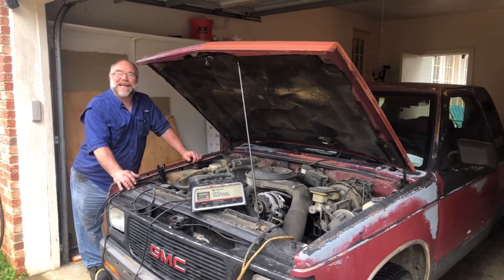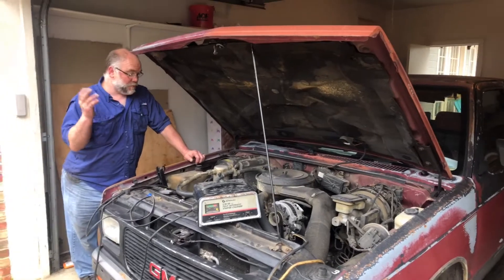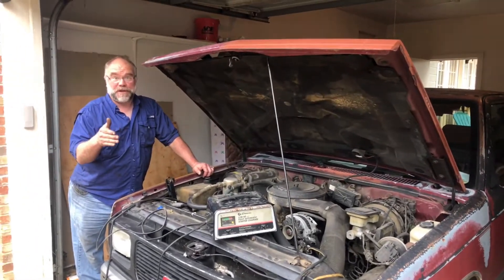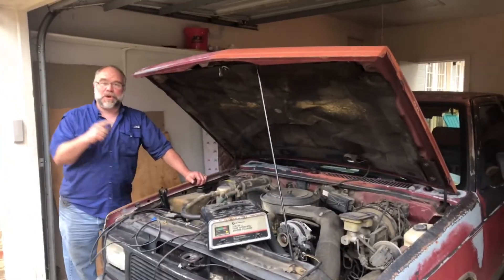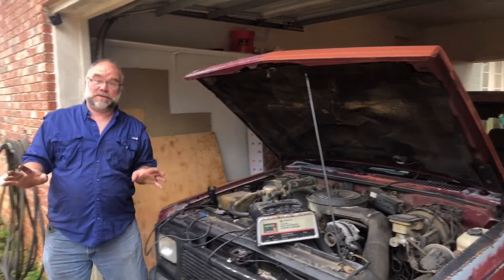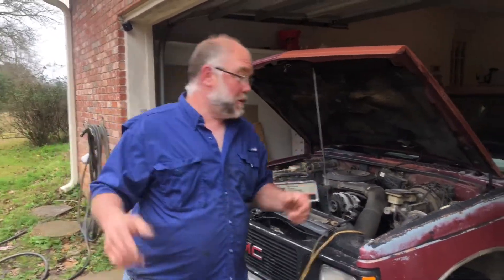We're here with a problem that can affect any vehicle. We're going to tell you what is wrong with the vehicle first and foremost. It has no tail lights and no brake lights with the headlights on. So what the hell is going on here?